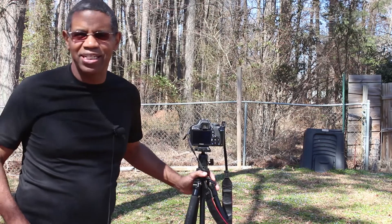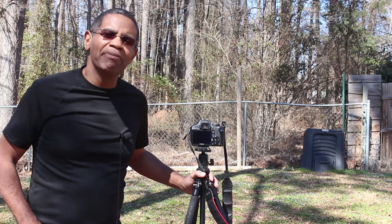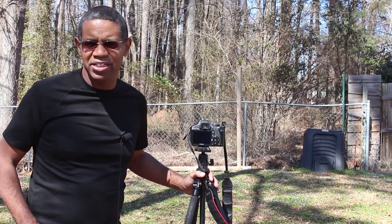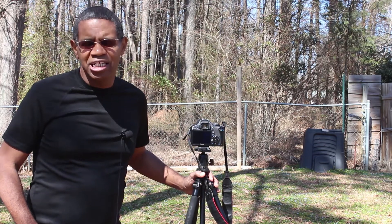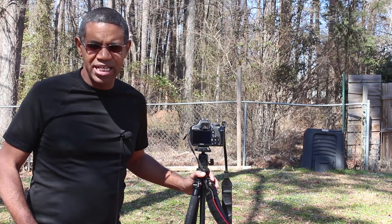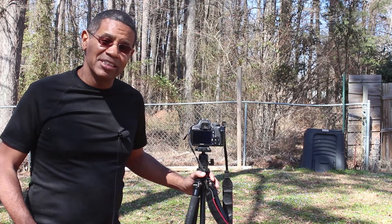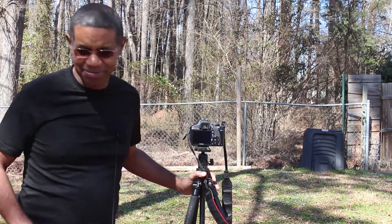Thank you for watching my YouTube video. If you liked this video, please give me a thumbs up — that helps other people find my videos in YouTube search. Leave a comment if you have any questions, and don't forget to subscribe. If you're going to shoot anybody today, shoot them with a Canon or a camera of your choice. Happy shooting — I'll see you next time!